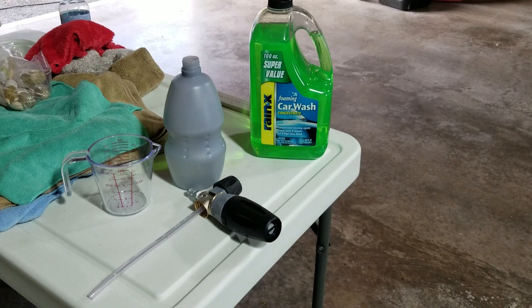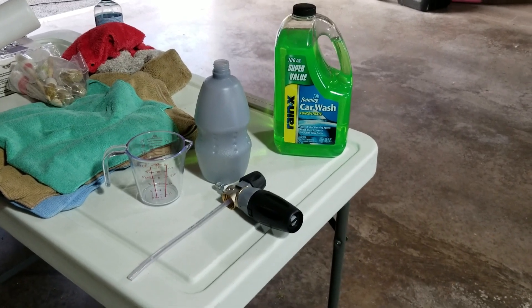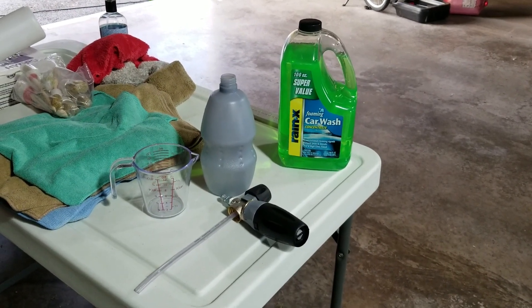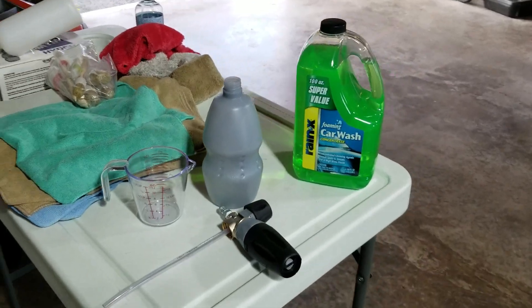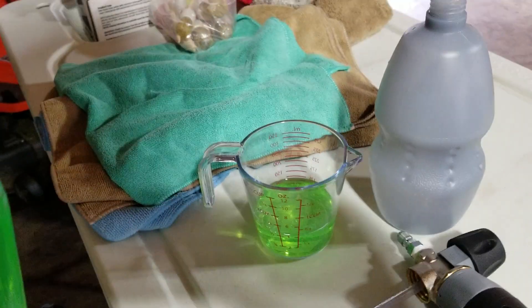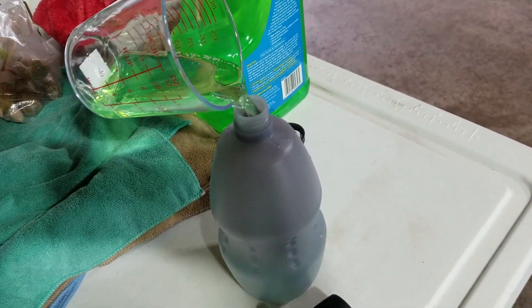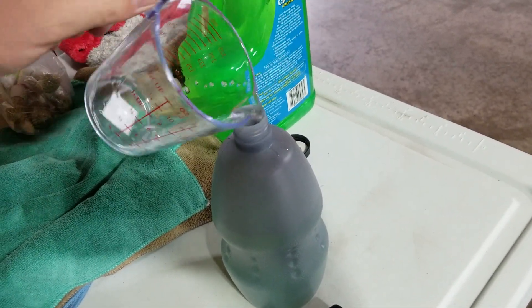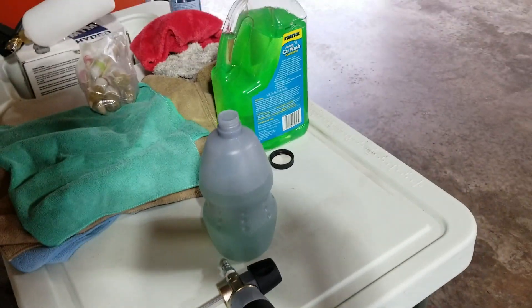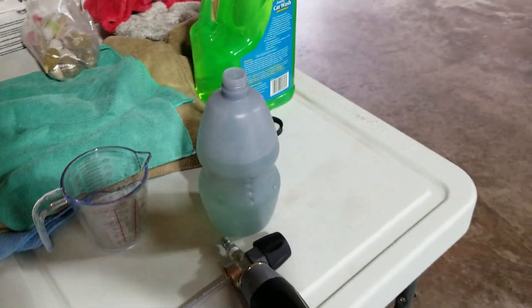Today we're testing Rain-X foaming car wash concentrate. We're going to try it in the foam cannon as well as the two bucket method, and see if it actually foams up like it claims. We'll go ahead and add four ounces. Also, if you're new to this channel, all the products I use are linked in the description below. It has a very faint, typical soap smell. Let's see what it does.